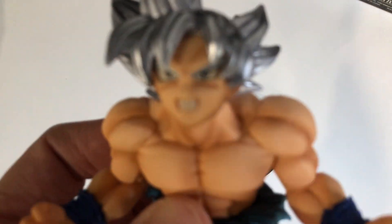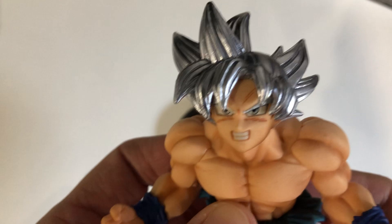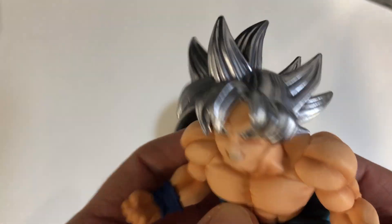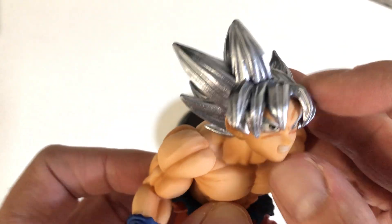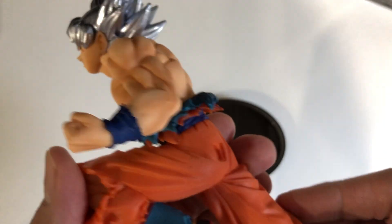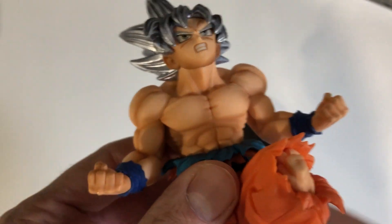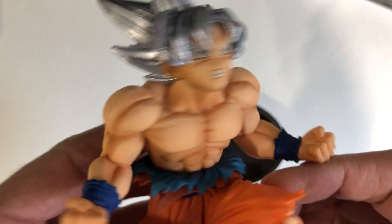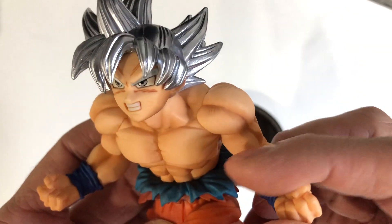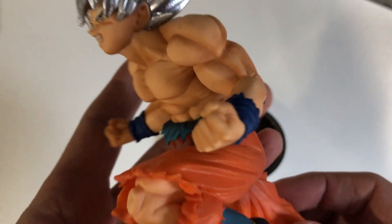Sorry I'm having some issues with the focus here, but here you have Son Goku Mastered Ultra Instinct. His hair is very metallic, very shiny. When you look at the other details, I don't actually remember Goku in the anime being so buffed up — when he mastered Ultra Instinct he looks like he's put on some muscle mass, which is a little bit unusual, but overall it looks very good.